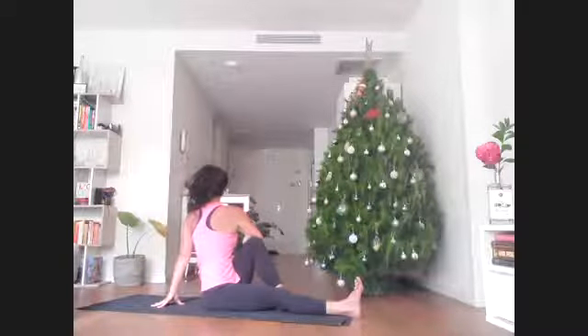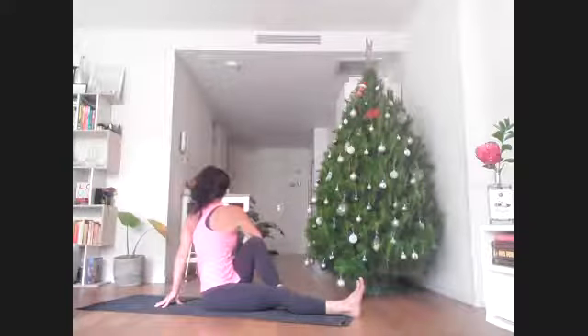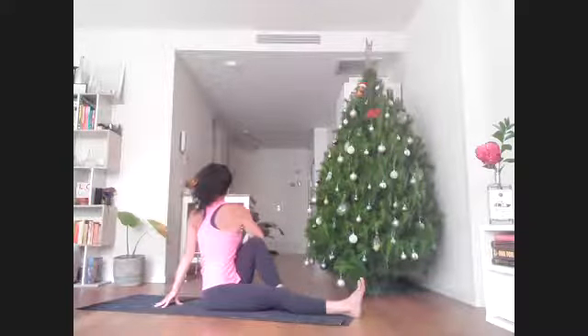Use that right elbow and left knee in contact for leverage to help lift a little taller on the inhale and twist a little further on the exhale.